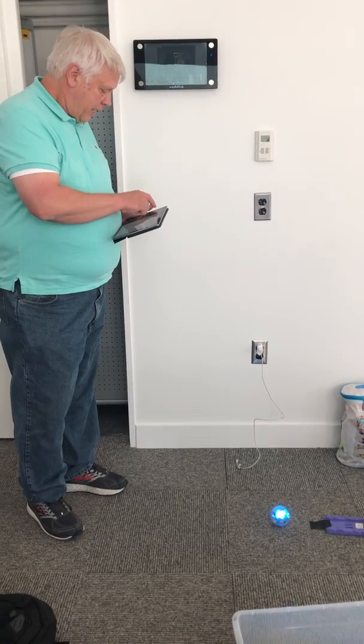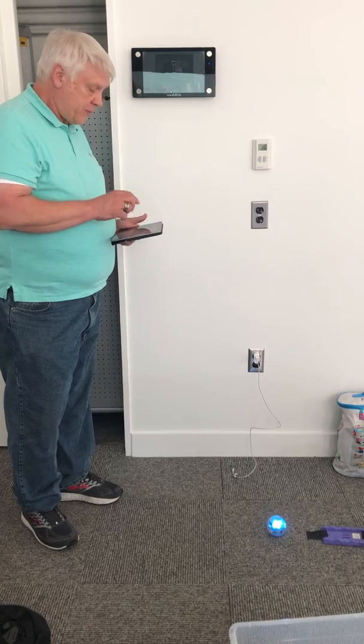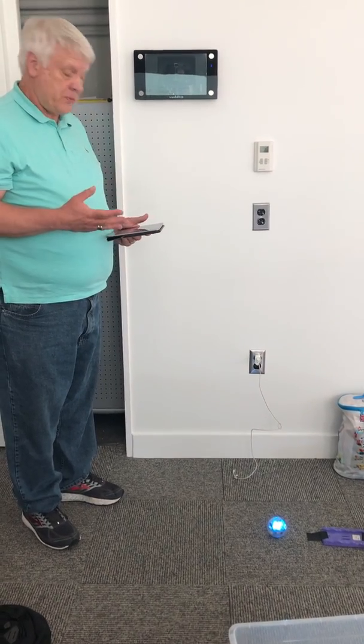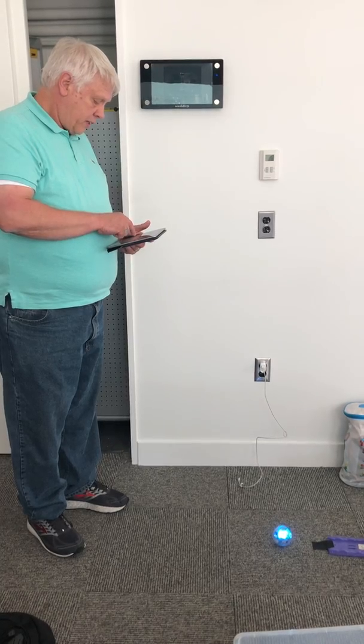We have been trying and it has been pretty successful in moving through, however there are still some traction issues, so we've been trying to work on this.